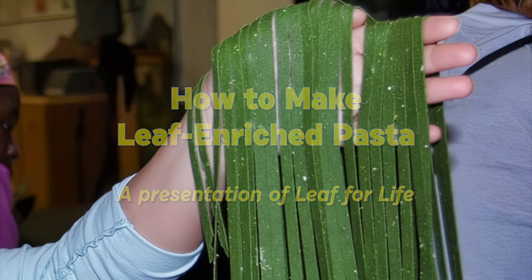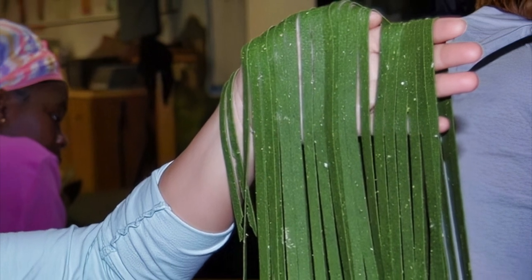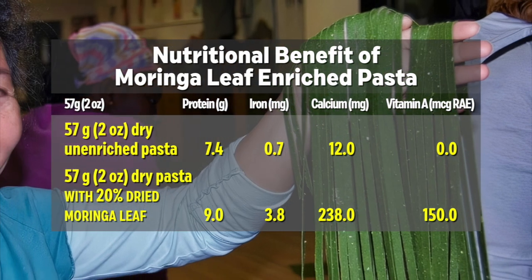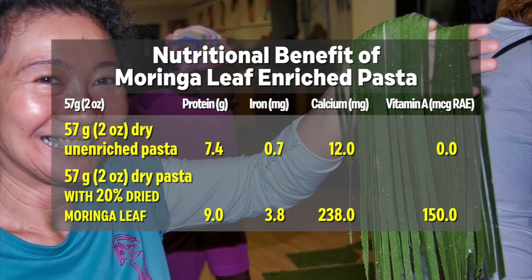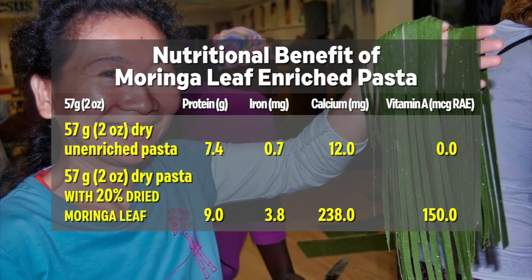Making pasta with 20% green leaf powder can address several important issues. The first is nutrition. Pasta enriched with dried moringa leaf powder has significantly more protein, iron, calcium, and magnesium, along with more vitamin A, E, and K, and more fiber than regular pasta.